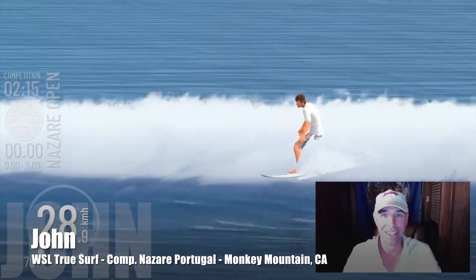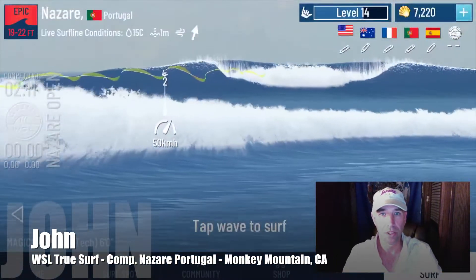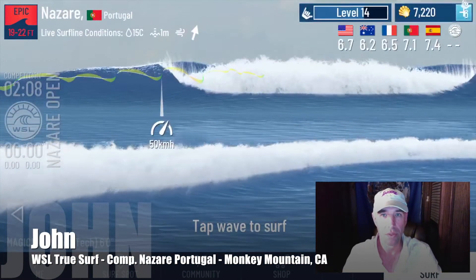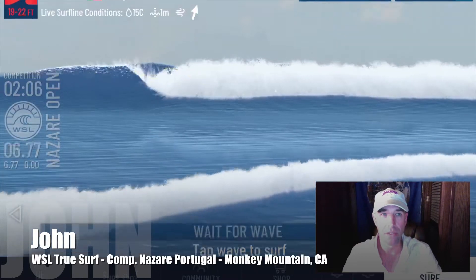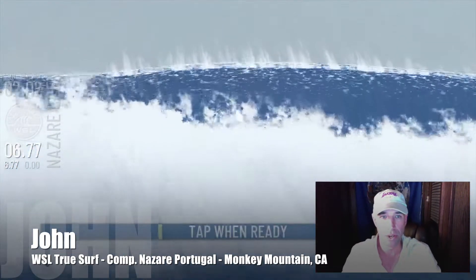Finishing this one out, taking a kind of conservative mood here. We ring it up with some decent scores — logging in at 6.77 for the first scoring wave. That takes a lot of pressure off. That's the sort of strategy: just get one under the belt.